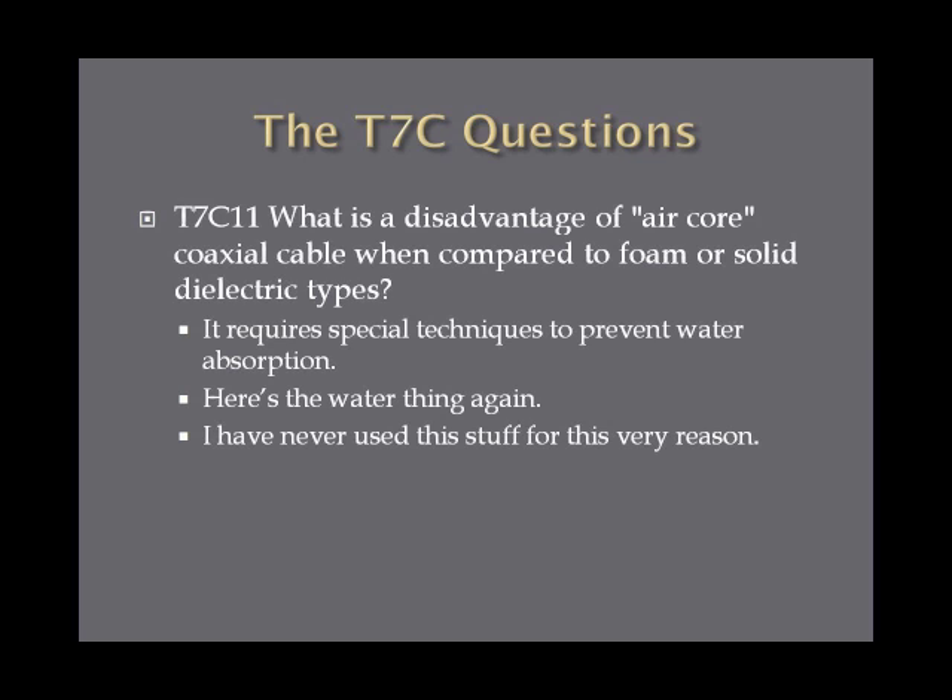What is the disadvantage of air core coaxial cable when compared to foam or solid dielectric types? This goes back to the water issue — the answer is it requires special techniques to prevent water absorption. If you live in a wet area this stuff would get ruined quickly, though if you're in the desert it isn't so bad. Just remember: if there's a problem with coax, it's probably caused by water.